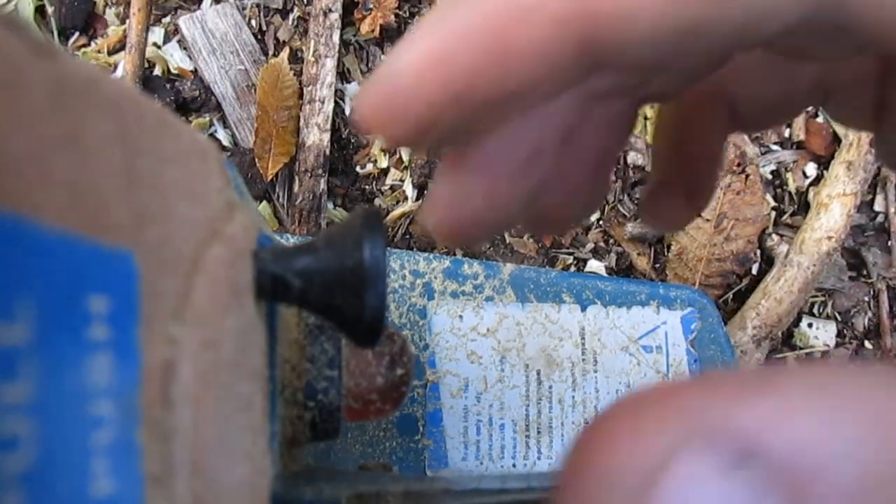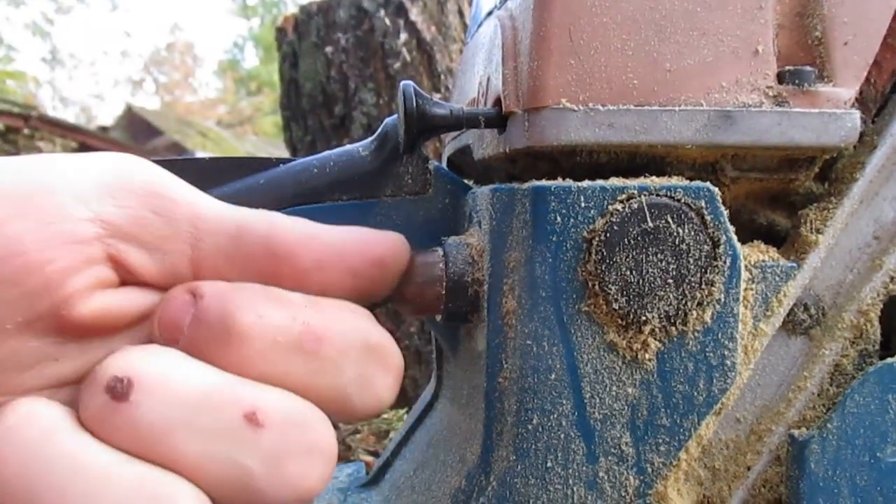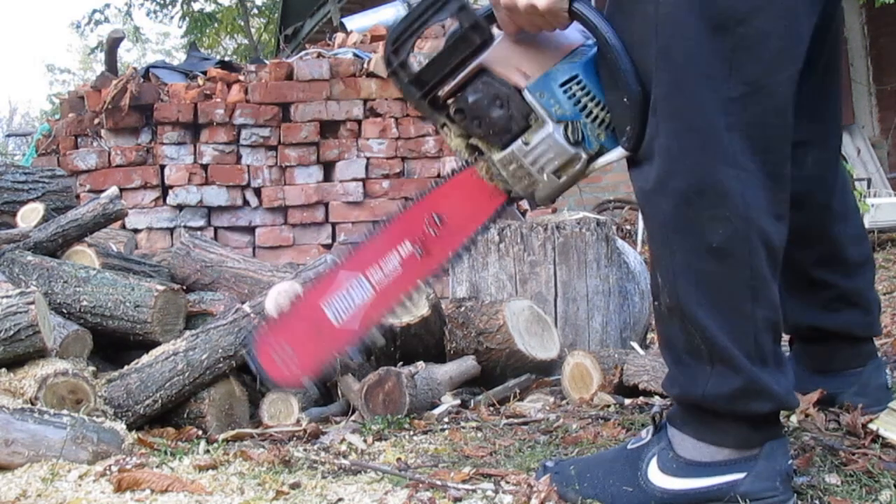Turn on the ignition. Now, move the choke lever back and suck in gasoline by pressing this protrusion several times. We do this if the chainsaw engine is cold and has not started for some time.